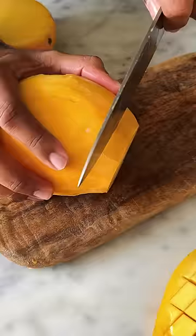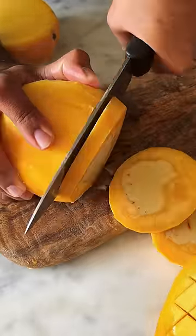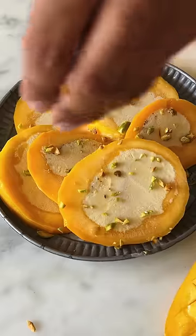It's time to peel the mangoes and cut them into slices. Your mango kulfi is ready and this is so good!